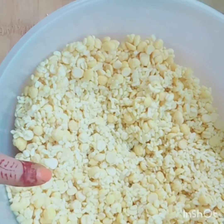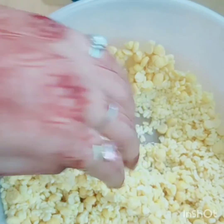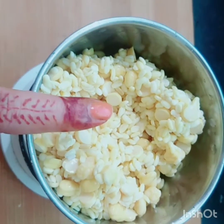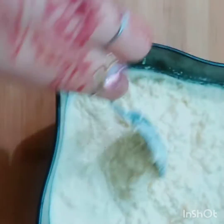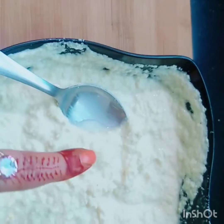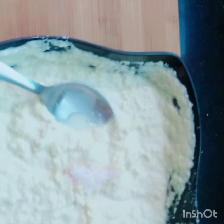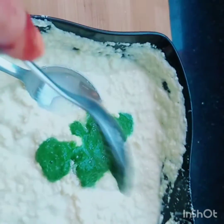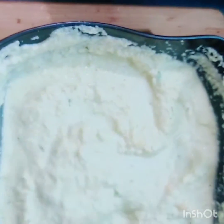I have 1.5 cups of chutney and 2 tablespoons of chutney. I have soaked the moong overnight in a jar. You can add sauce too if you want.